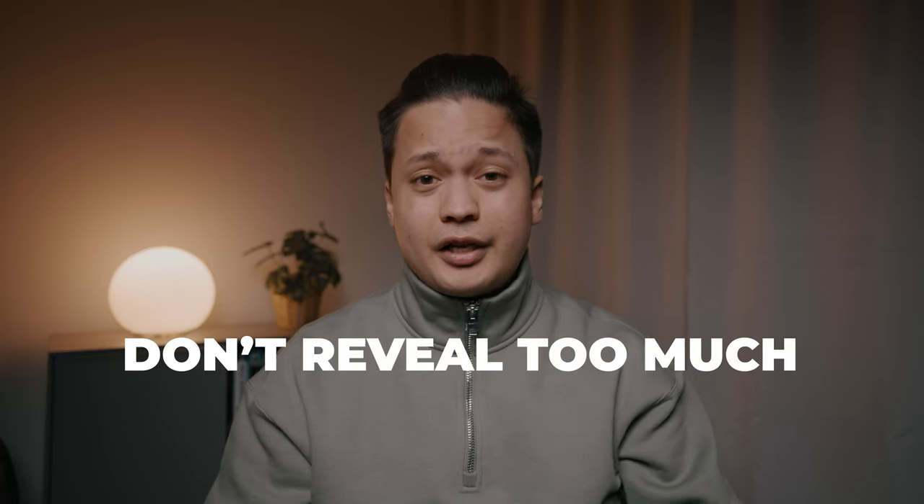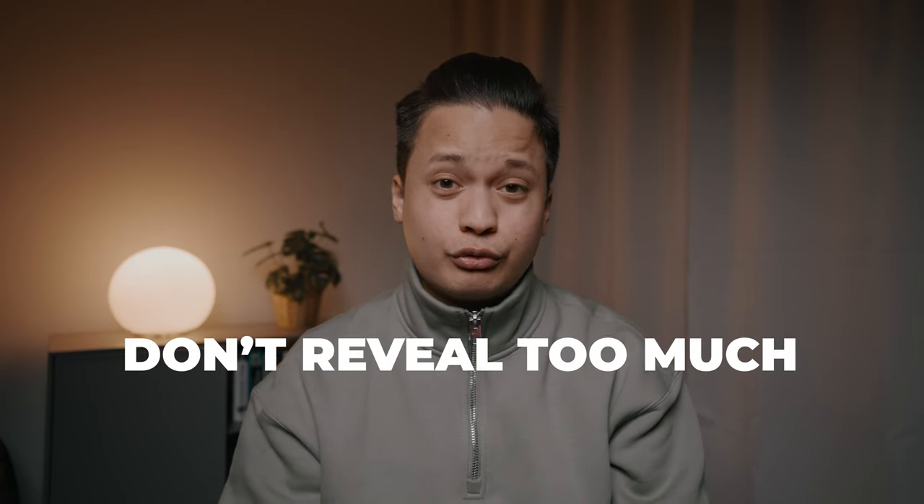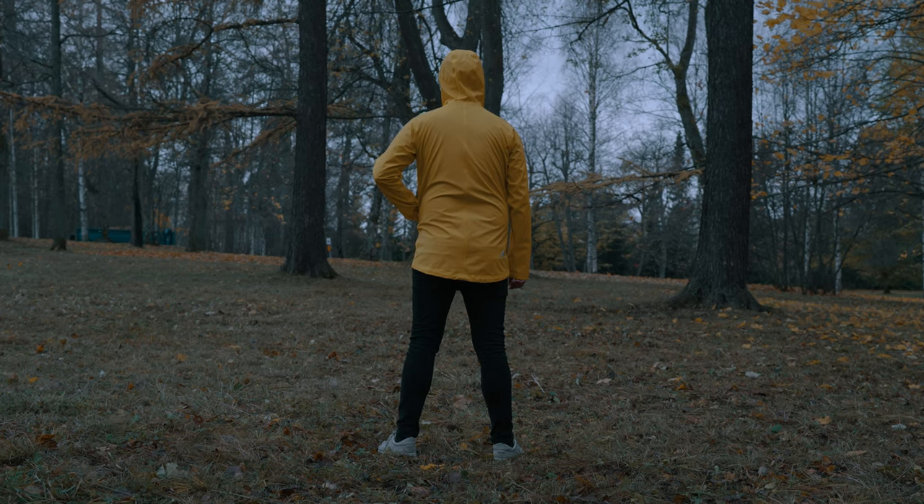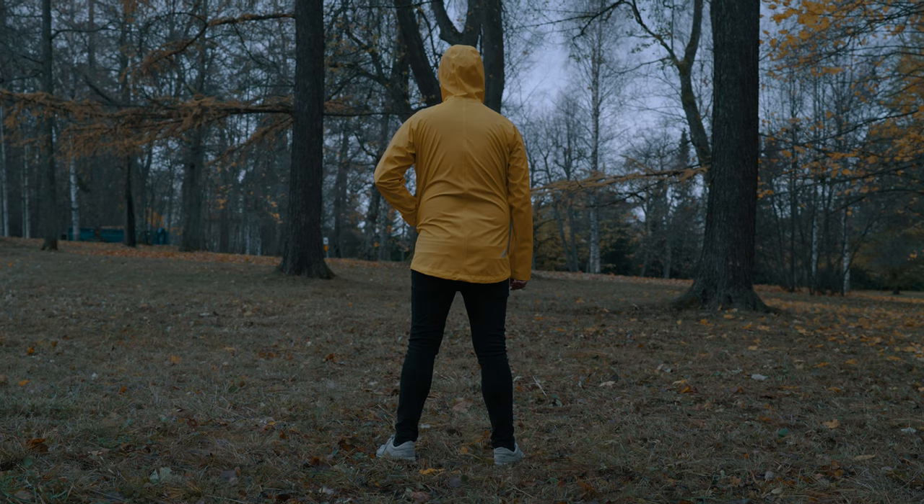The next tip is: don't reveal too much too soon to the viewer. In the first shot you can see only the back of the guy with the yellow jacket, but you can't see his face. This is one of the most important tips I can give you, because when you don't reveal too much too soon, it makes the viewer curious about what's going to happen next and keeps them watching to find out.